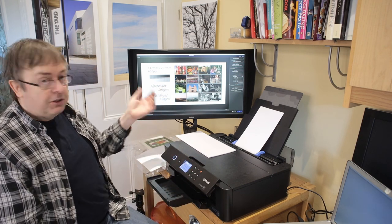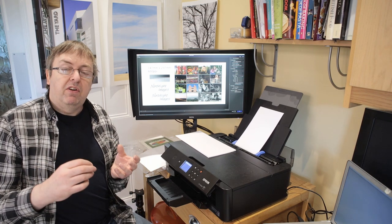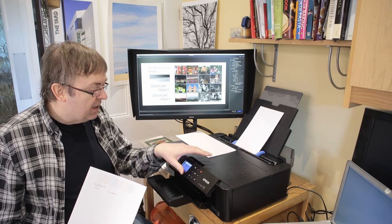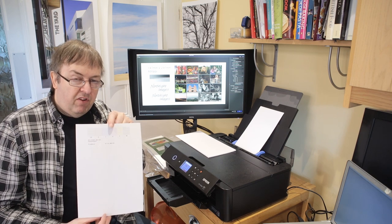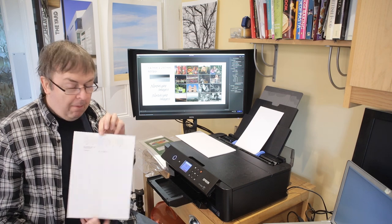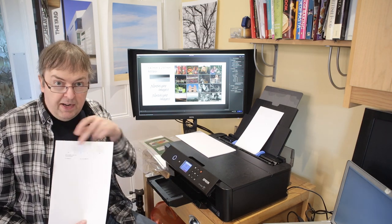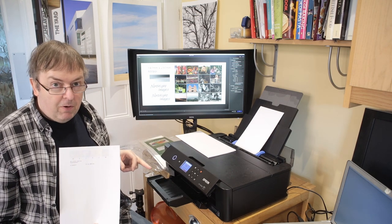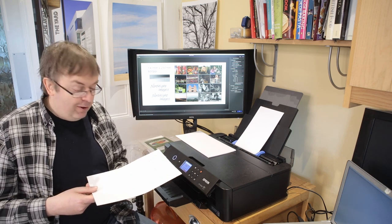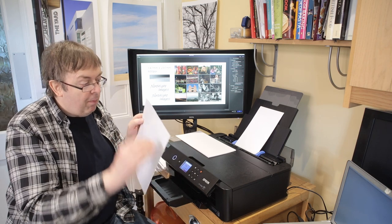Bear in mind that for every paper size you pick, you'll need to specify something a little bit different. One thing I would say is if you haven't used the printer for a while - and this one I haven't used for perhaps a week or two - run a nozzle check first. This shows from the front that there are no problems. It only takes part of a sheet of A4. You can use the paper again for a nozzle check by turning it over, getting four nozzle checks from a single sheet. It uses very little ink.